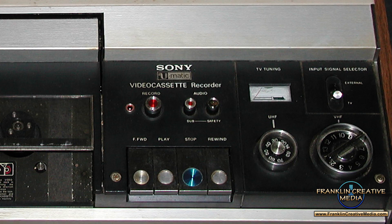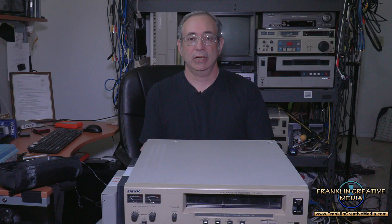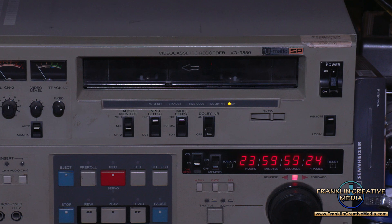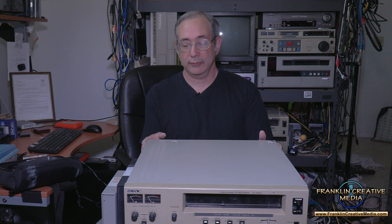What sets these decks apart from some of the earlier models — the original VO-1000 series — is that the VO-9800 and VO-9850 were the first two U-Matic SP decks, where SP stands for Superior Performance. The original U-Matic spec was about 280 lines of resolution, and these boosted that up to 330, so you got a bit better picture and a little better color bandwidth as well.